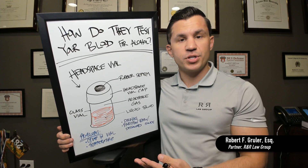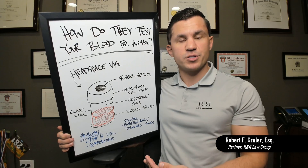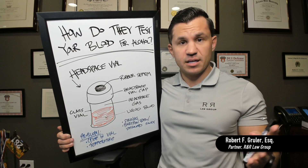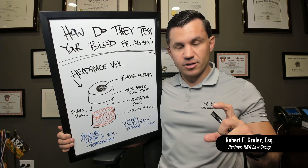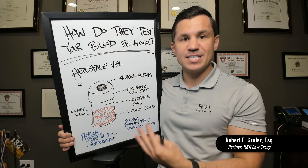So if you've been stopped for DUI, or somebody you know or love has been, they're going to take blood out of that person's body and put it into two vacutainers. These are vials. They don't actually test the blood from that container. They take the blood out and put it into one of these — it's called a headspace vial.